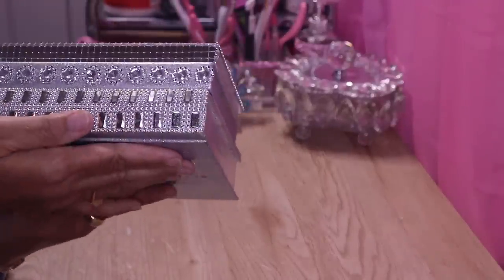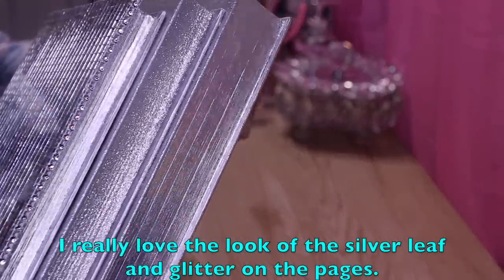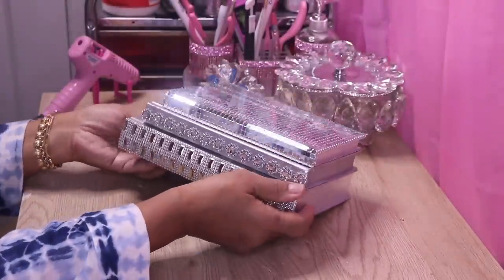Off camera I added some rhinestones here. Now I'll hot glue on the remaining three rhinestones. So this is what we have — either way it's really pretty. Let's just set this aside.